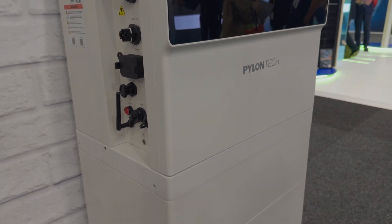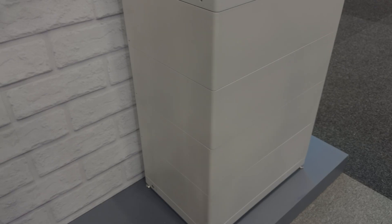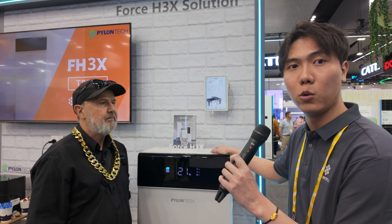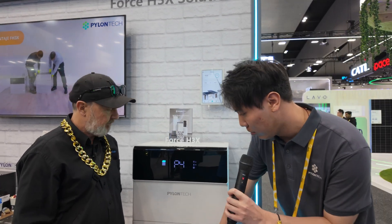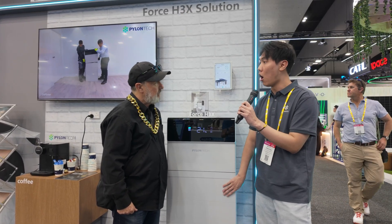So Jeremy, what's so special about the H3X? For the H3X, this is an all-in-one solution — it contains the inverter and batteries together. It's a stackable battery, very easy for installation on site. For the single-phase inverter, the power range is from 3.6 kilowatt to 8 kilowatt, and each battery module is 5 kilowatt hours. For the single-phase inverter, we can stack one to four modules, four is the maximum, which is 20 kilowatt hours.